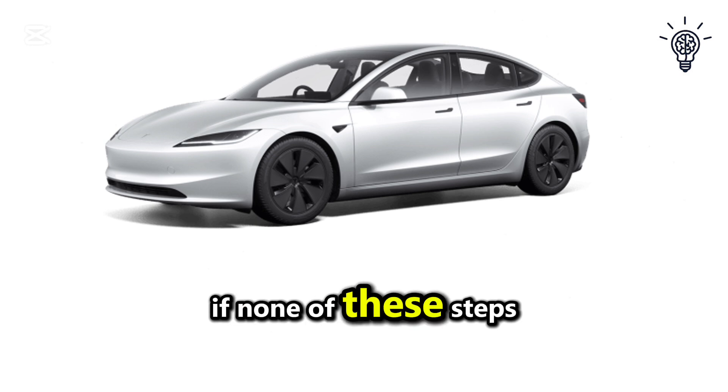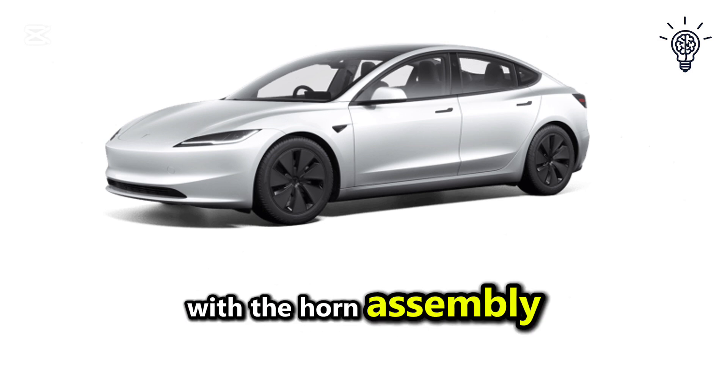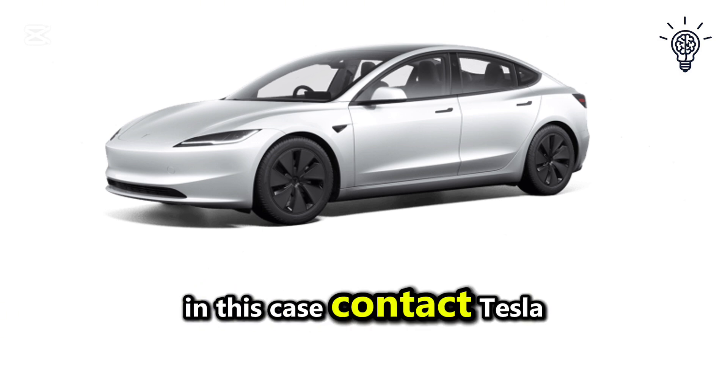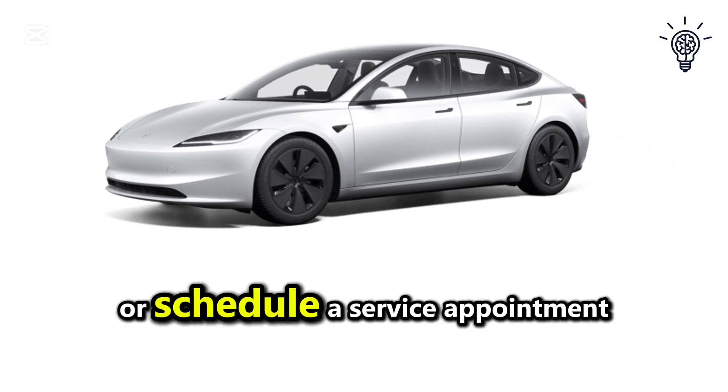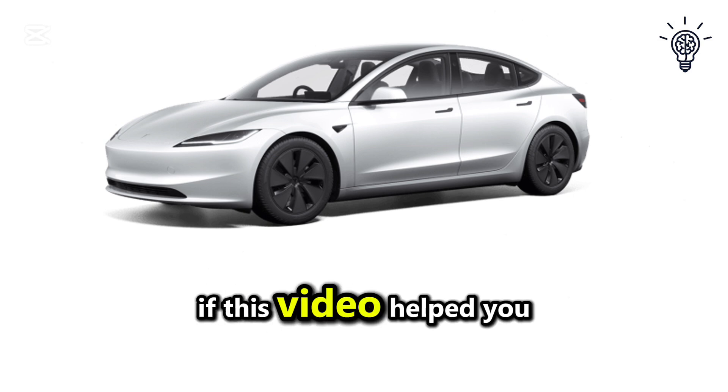Finally, if none of these steps resolve the problem, there may be an issue with the horn assembly, sensors, or electrical system. In this case, contact Tesla Service or schedule a service appointment to diagnose and repair the issue.